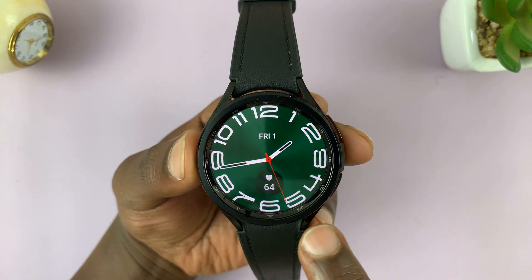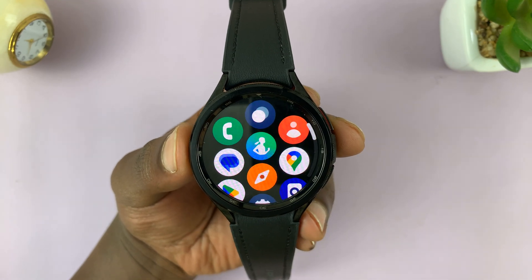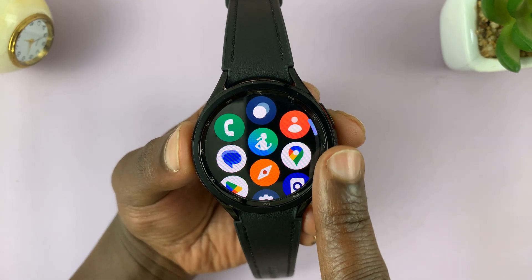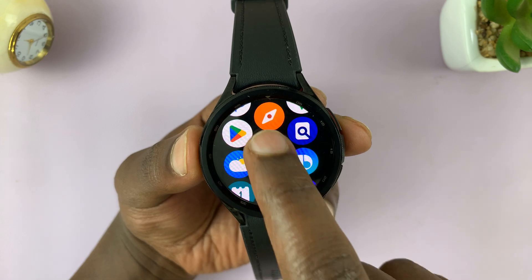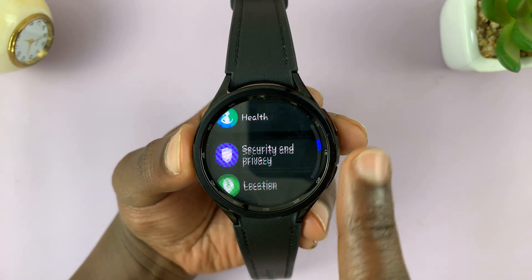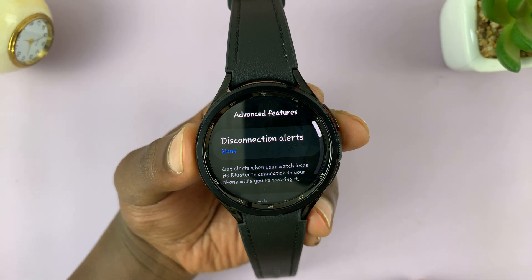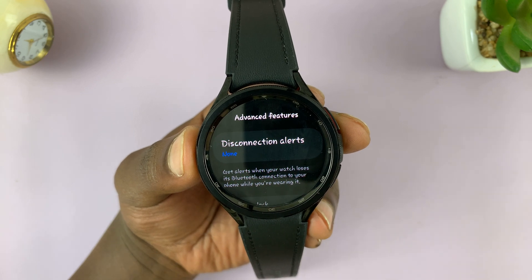Let's go ahead and enable this. Swipe up from the watch face and then find the settings icon. Tap on it. On the main settings page, scroll down until you get to Advanced Features. Tap on that, and then you shall see Disconnection Alerts.